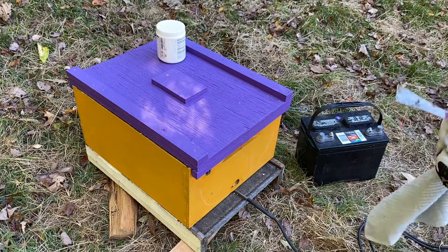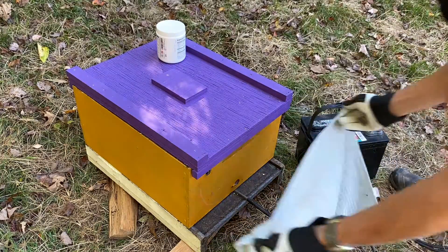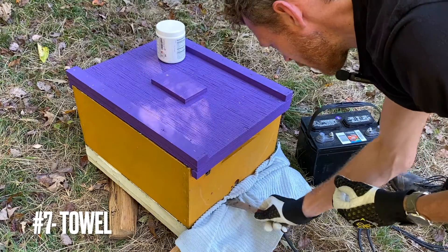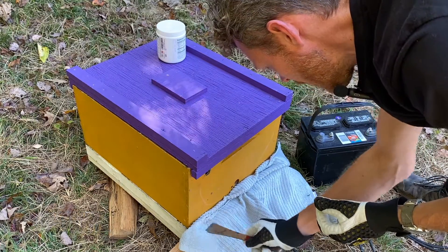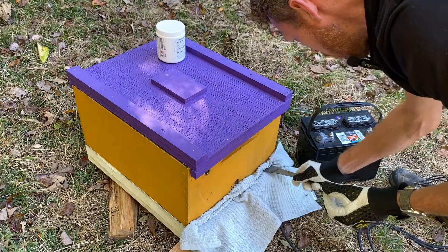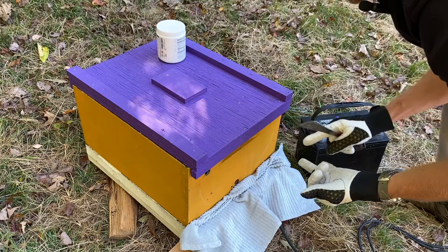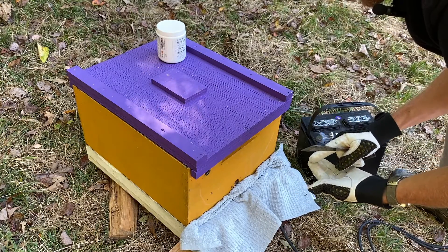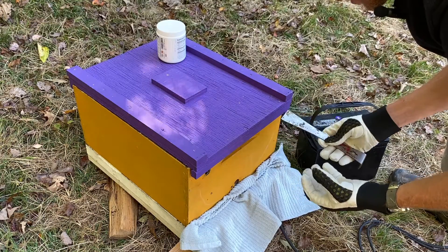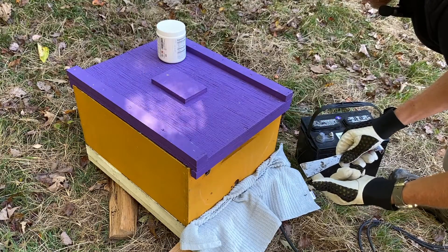Now that we have our loaded wand in the hive, we're going to take a rag and plug up the entrance because we want to keep these vapors inside the hive as much as possible. Those vapors need to settle on all of the surfaces inside — that being the woodenware, honeycomb, the honeybees, and the varroa mite. While the honeybees can groom these settled crystal vapors off of their bodies, the mites cannot and therefore they die.